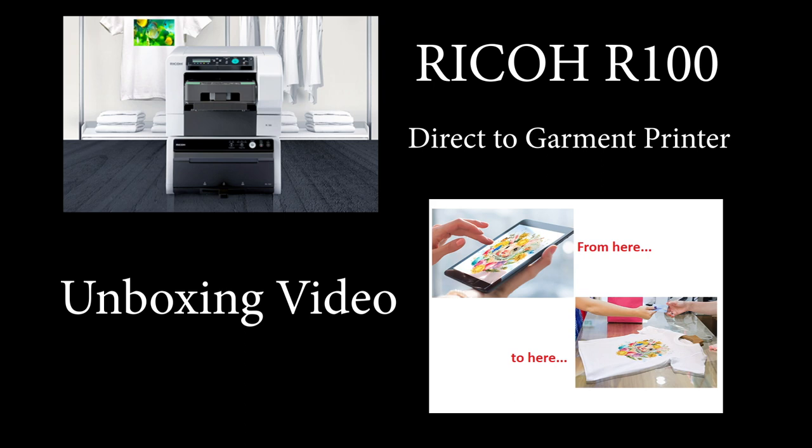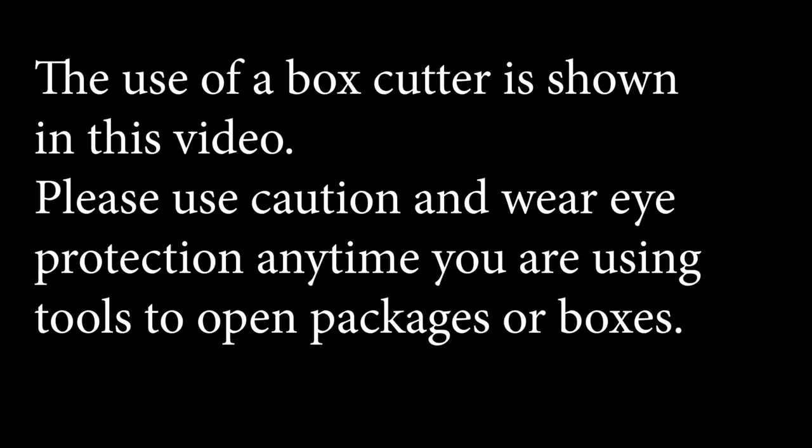Welcome to the unboxing video for the Ricoh R100 direct-to-garment printer and optional finisher. The use of a box cutter is shown in this video. Please use caution and wear eye protection any time you are using tools to open packages or boxes.